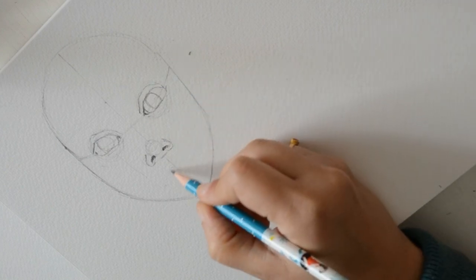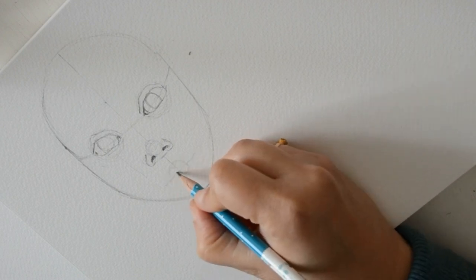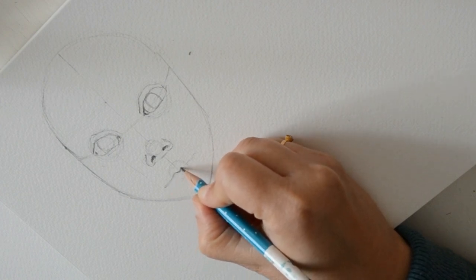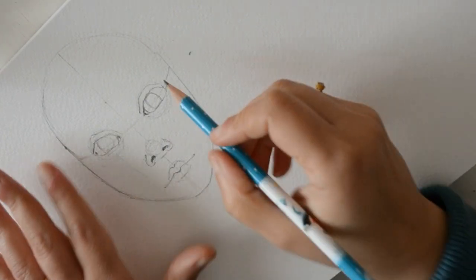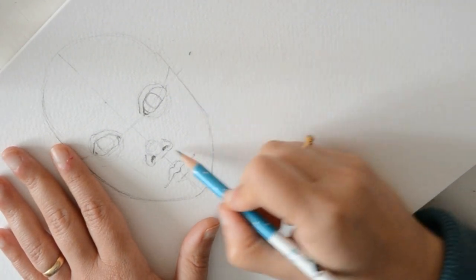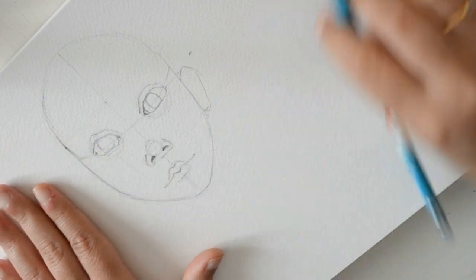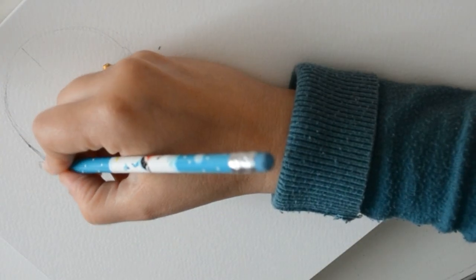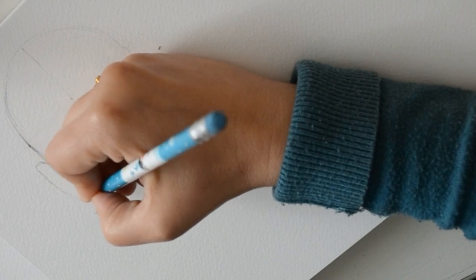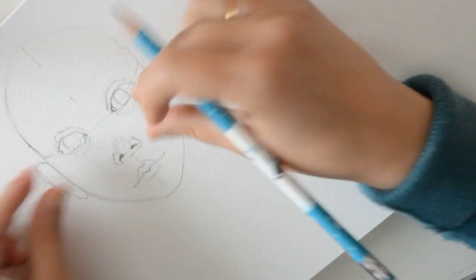Este es el centro de la cara — entre medio está la boca. Ahora hago el rizo del labio. ¿Y ahora dónde tenemos las orejas? Pues normalmente las orejas las tenemos entre la nariz y los ojos. La gente que tiene una nariz súper grande también tiene unas orejas súper grandes, y la gente que tiene una nariz muy chiquitita también tiene las orejas muy chiquititas.